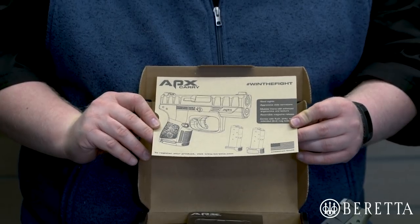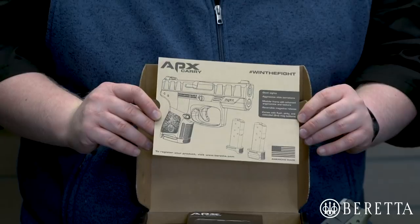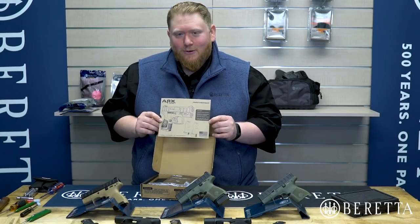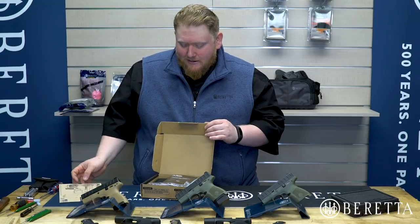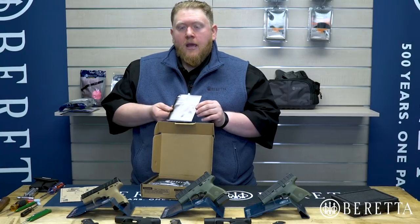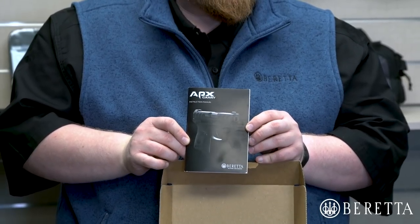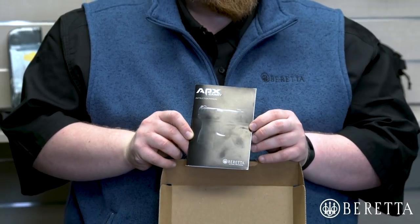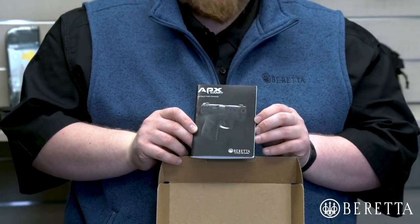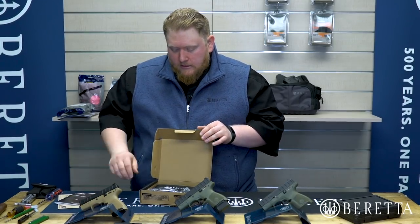This pistol ships with two magazines and three magazine base plates — I'll get into that a little later. Moving on from that call-out card, we have the APX Carry Manual. This is a new pistol in the APX family and it has some different features than the full-size APX, so please be sure to read your manual thoroughly, especially if you already have an APX Pistol.